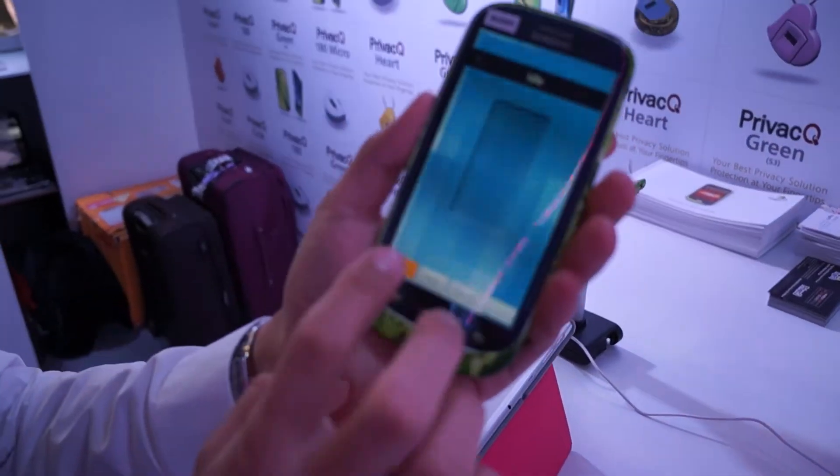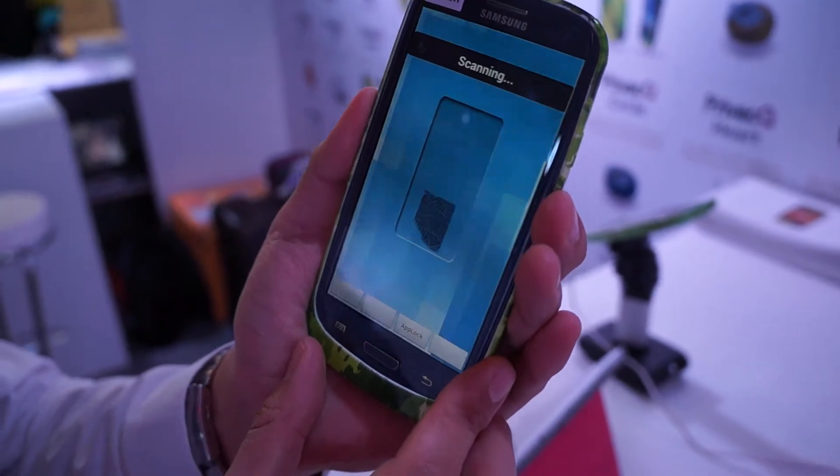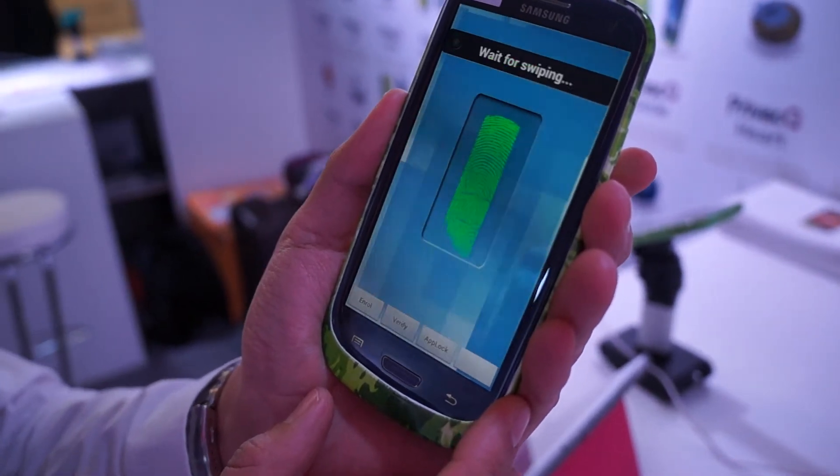First you want to install your fingerprint in the system. You need to swipe three times, then your fingerprint will be stored in the phone. Now it's completed.